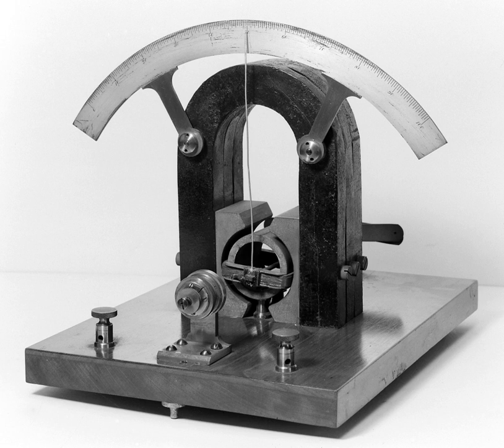An iron tube between the magnet's pole pieces defined a circular gap through which the coil rotated. This gap produced a consistent, radial magnetic field across the coil, giving a linear response throughout the instrument's range. A mirror attached to the coil deflected a beam of light to indicate the coil position. The concentrated magnetic field and delicate suspension made these instruments sensitive — Darsenville's initial instrument could detect 10 microamperes.